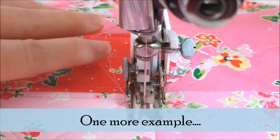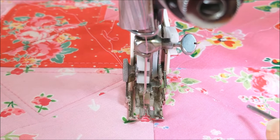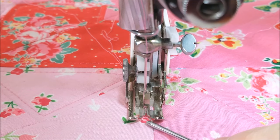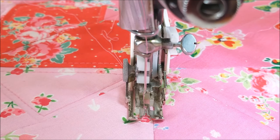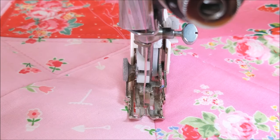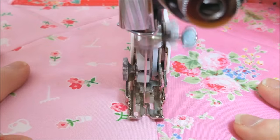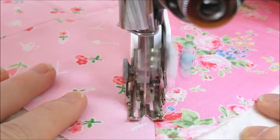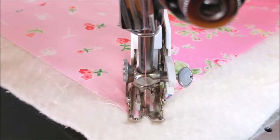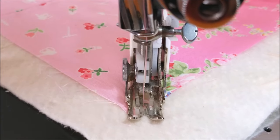I just want to give you a little demonstration of how this walking foot works on the Singer Featherweight. I'll show you where I'm aligning it — there's a seam right here, and I'm aligning it to the teeth, so that I'm about an eighth or maybe three-sixteenths of an inch over from this seam. Then I'm going to lock my stitch, and now I'm ready to do another pass.